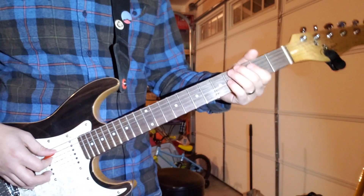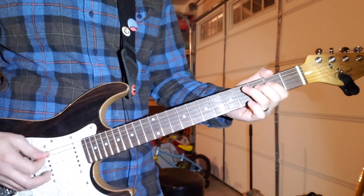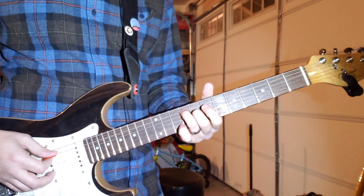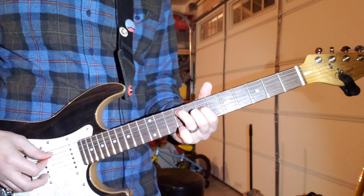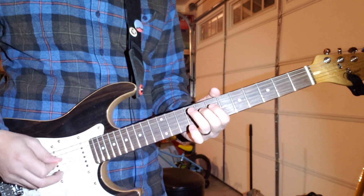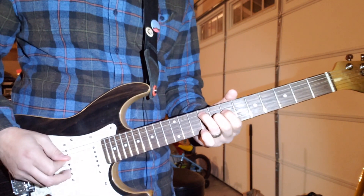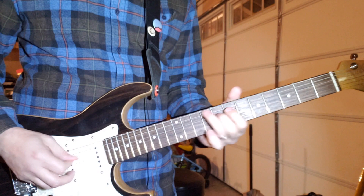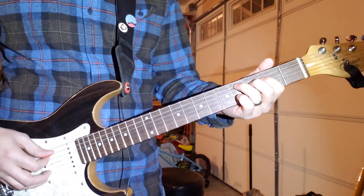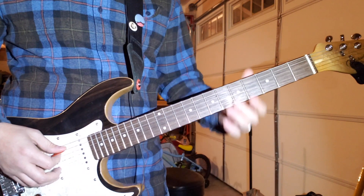You do that 4 times, and then after the last time you go up to the 9th fret of the A and do 9-7 open — the same thing. So you do that, and then the 4-2 thing. And you just keep doing that over and over again.